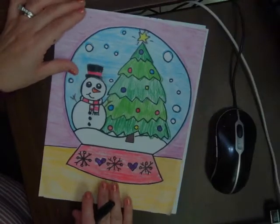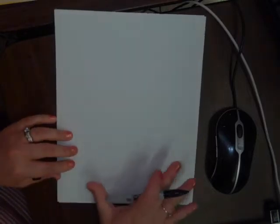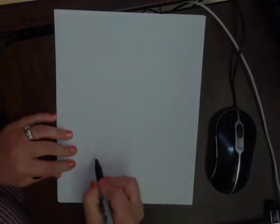Today we're going to be drawing a snow globe. I'm going to be showing you step by step how to do your drawing. We're going to start at the bottom part section of the paper.